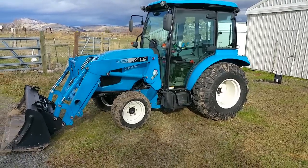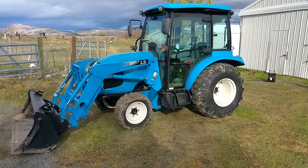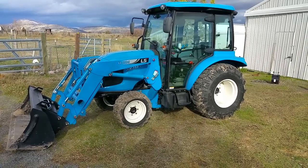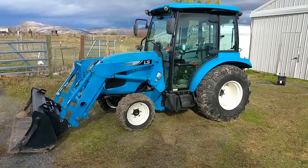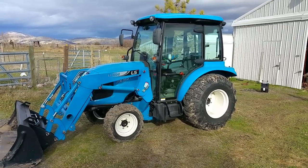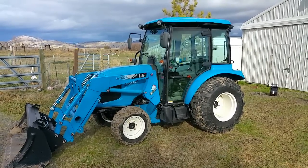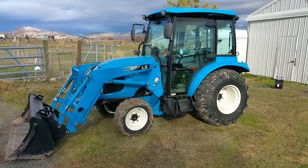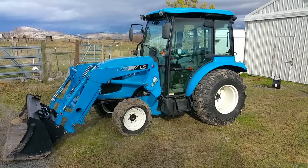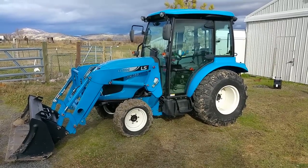Hi folks, this is Perry. Today I wanted to talk about my new tractor. I got a new tractor — I sold my Bobcat and my Cabana and bought this. This is a brand new 2016 LS Tractor XR3135C, part of their premium line. Given that there's little to no information on YouTube about these, I thought I'd just do a little walk around and describe this tractor.